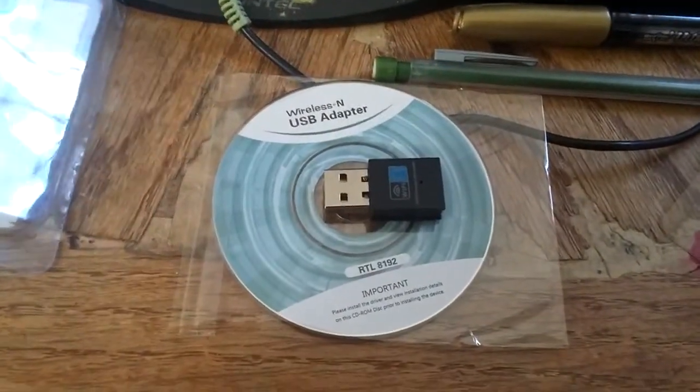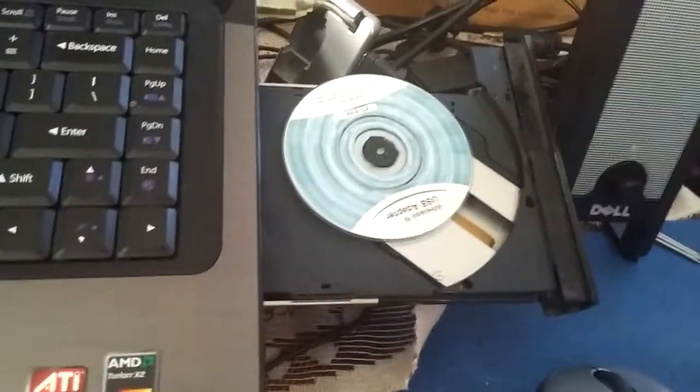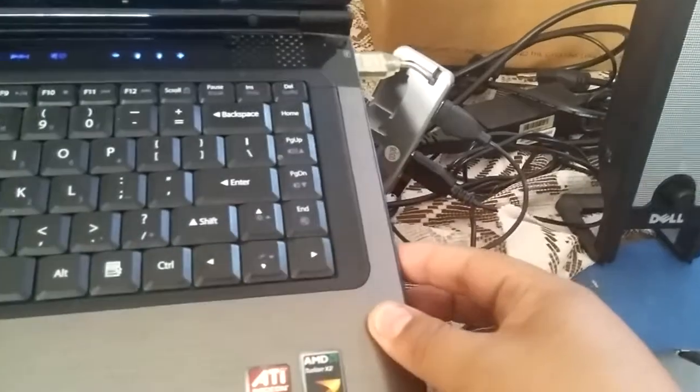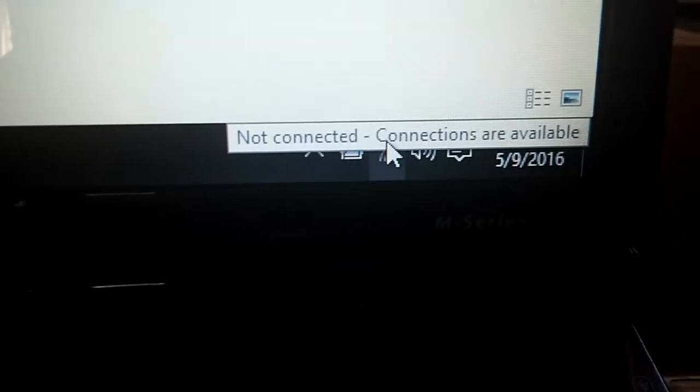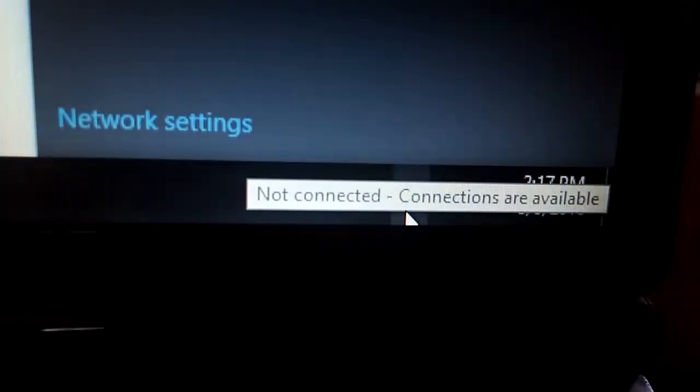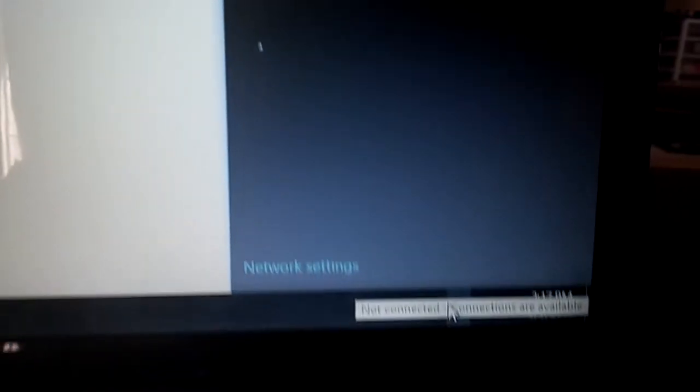I'm going to pause it for a bit and set up the wireless. As you can see, there's no connection with the WiFi — that's what this little thing is going to do in a few minutes. I'm going to make this work. See, nothing happens.